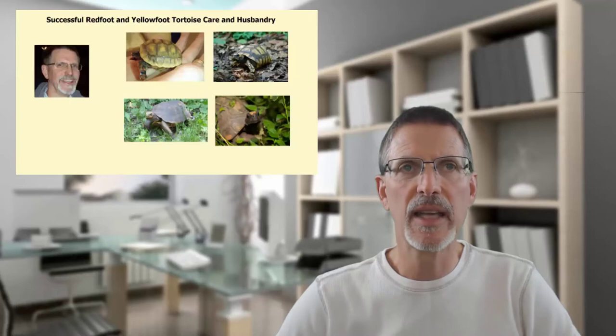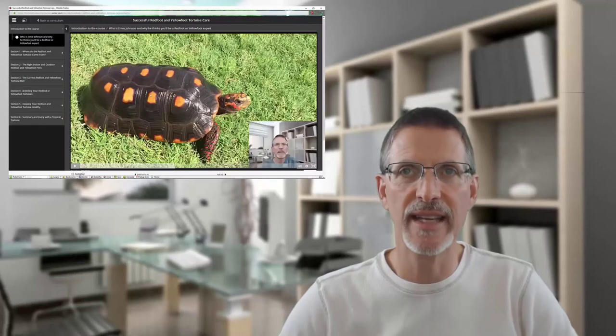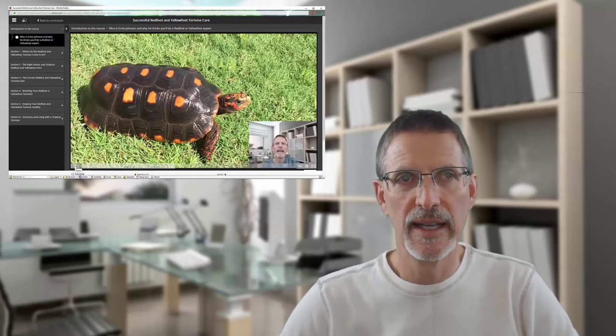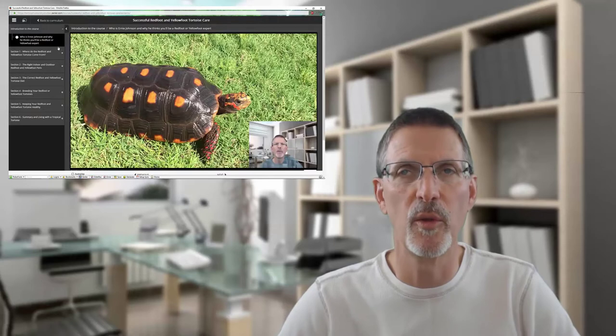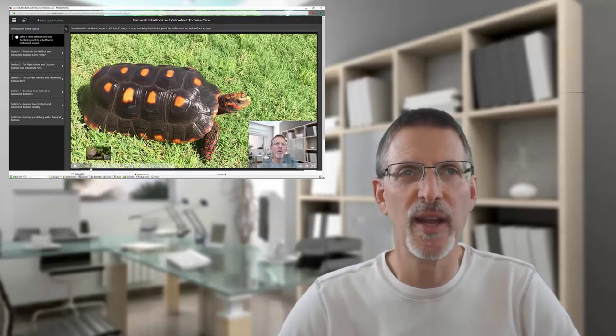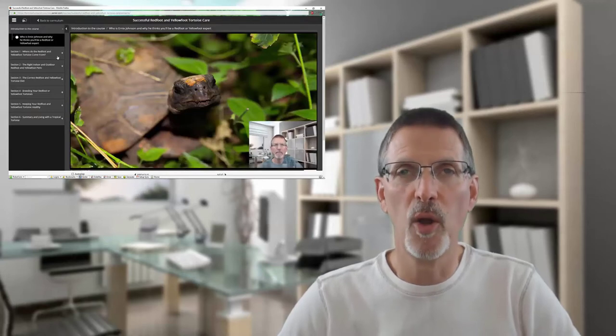Thanks for watching this video on these truly unique tortoises. If you're interested in learning more or want to become an expert on Redfoot or Yellowfoot tortoises, I've created a complete care and husbandry video course covering all aspects of their diet, indoor and outdoor pens, breeding, and health. It's over an hour's worth of information distilled from my 16-plus years of working with Redfoots. Check out the link at the top right or below in the description. Thanks again for your interest in these unique tortoises.